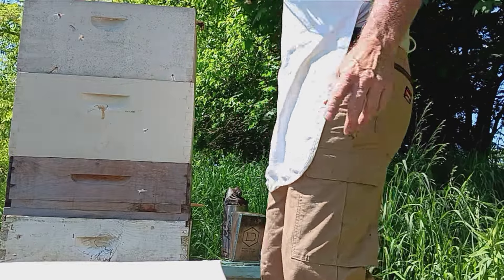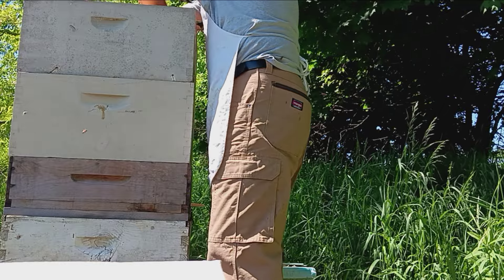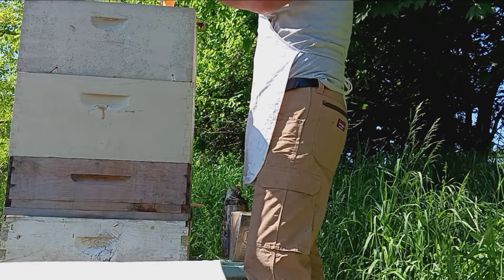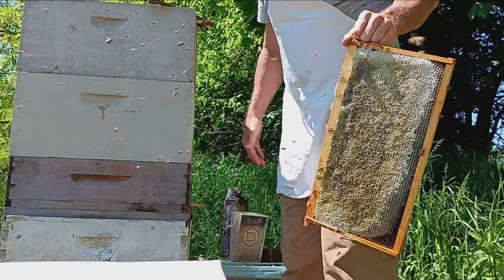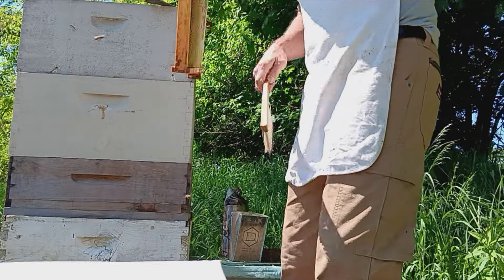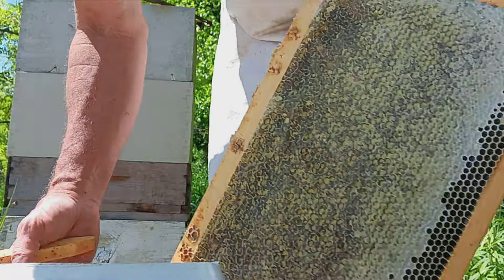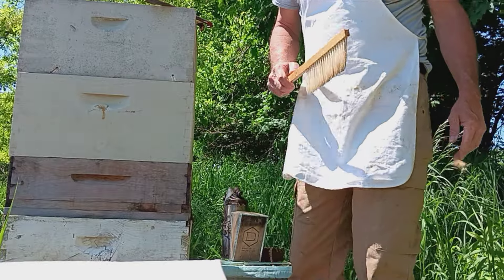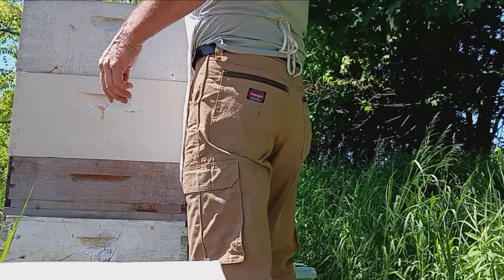Let me get a whole box off of this thing — I can definitely get a whole box off of this thing. Give me something to do in the rain the next two days. I'll get five — I need five to do the whole box. Put those back down in here and call it a day on this hive.